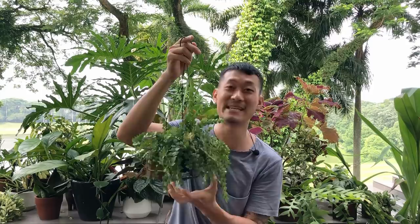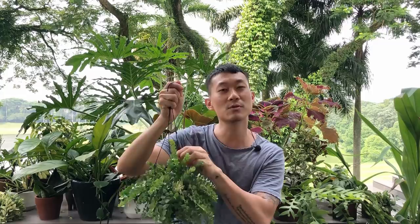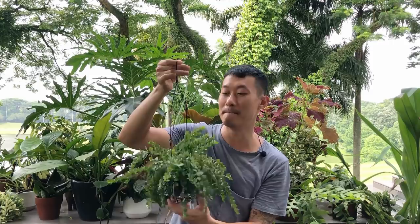So I'm going to repot it to a bigger size. I may divide it into several pots because I like to divide my plants, and I'm also going to propagate them. There are many ways you can propagate this plant, and I'm going to show you that in a minute.